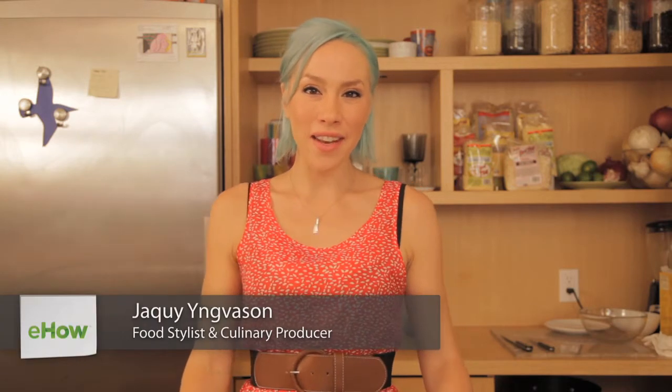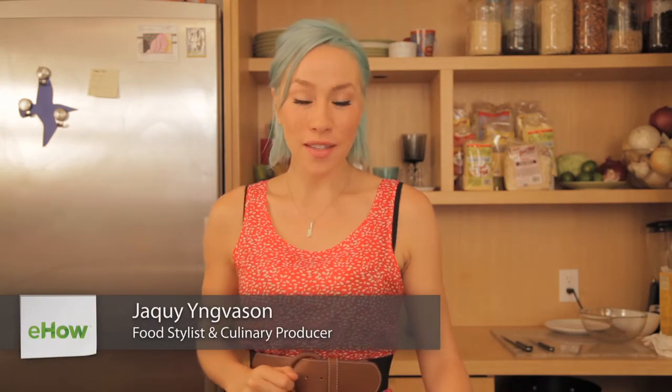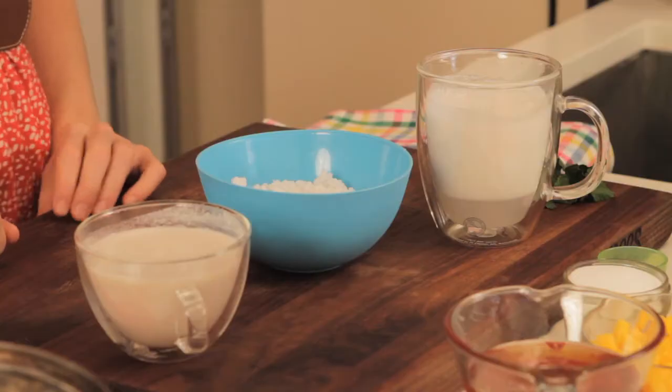Hi, my name is Jackie Inkwason, and I am your gluten-free guru. Today, we're going to be making one of my favorite desserts, tapioca.